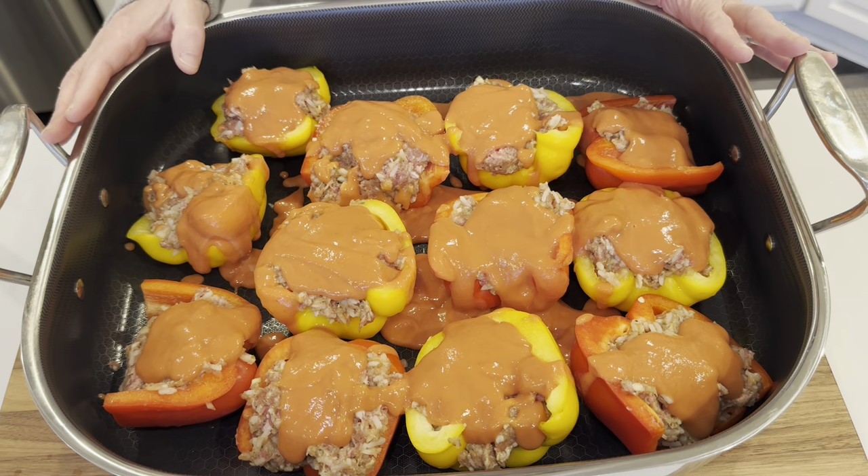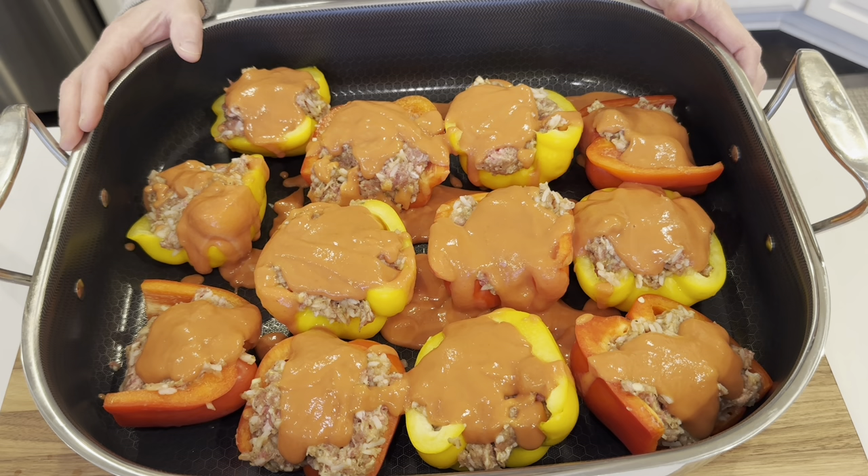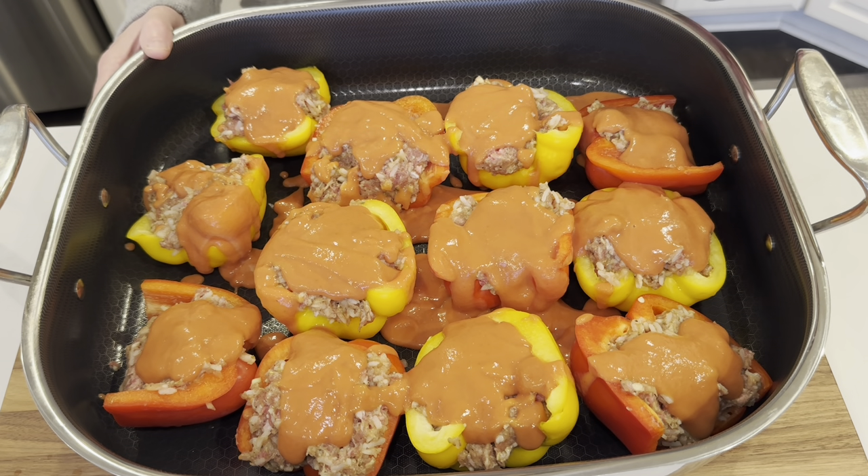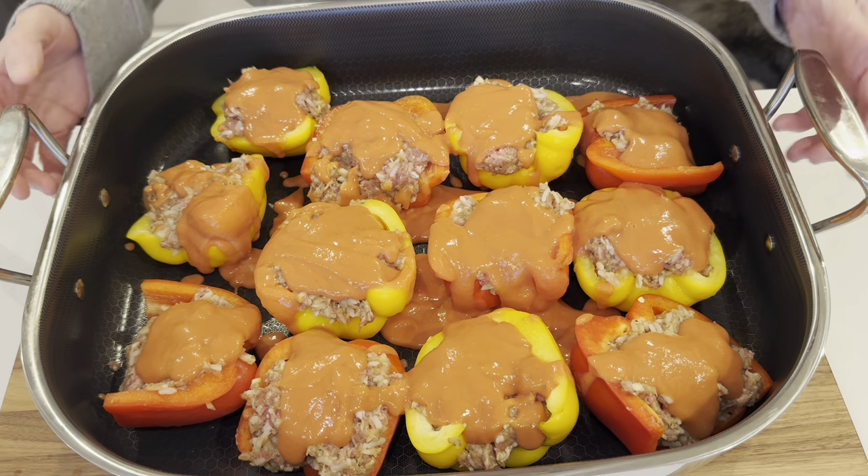I am just going to get this covered and bake these at 350 for an hour. Then I might sprinkle some cheese on top at the end — I haven't decided yet, but we'll be back.